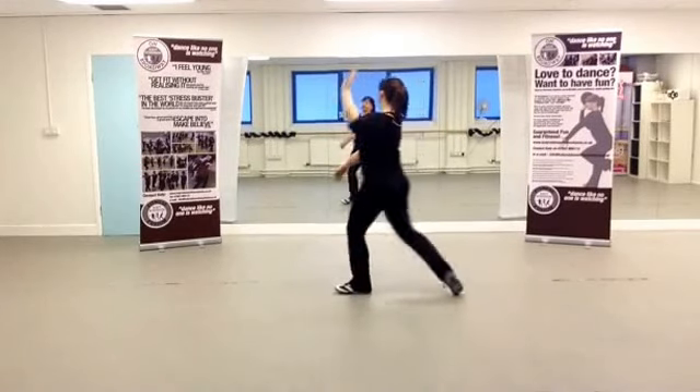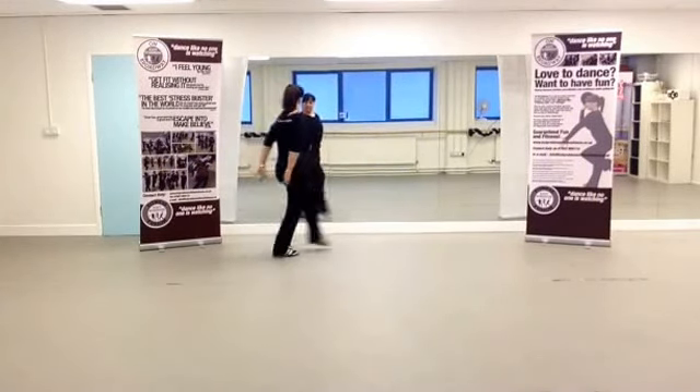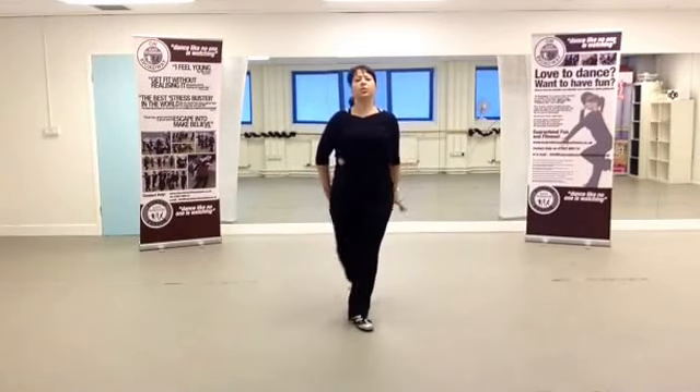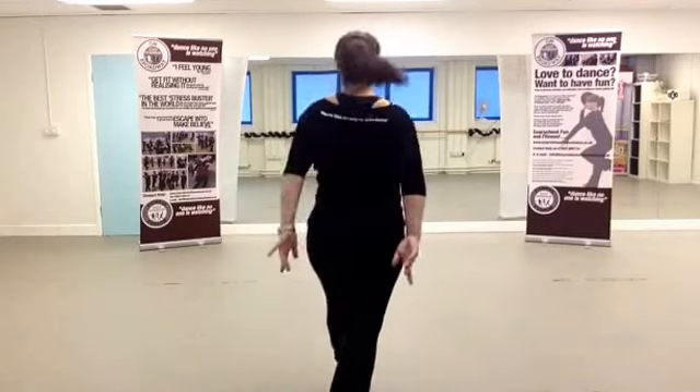Eight more times — one, pivot, face the back, wherever you like. Four more: right, left, face the back, two walks towards the back, half pivot, and then turn around to the ground.